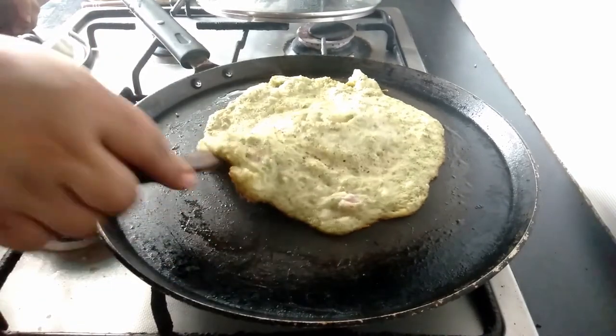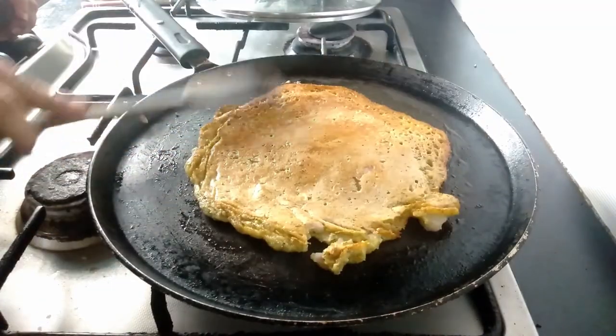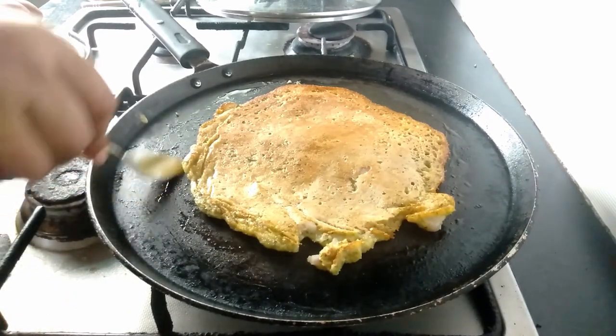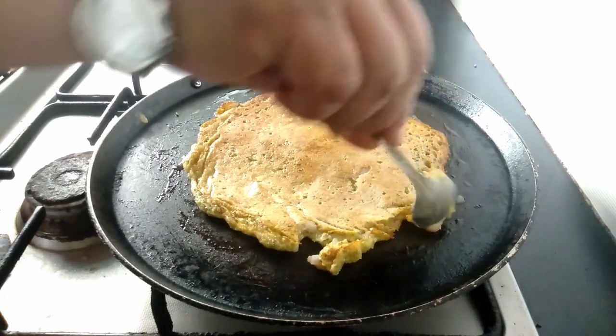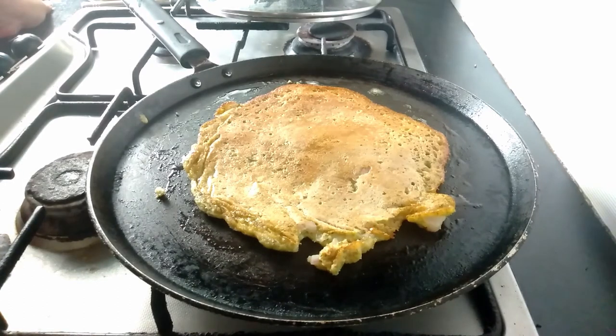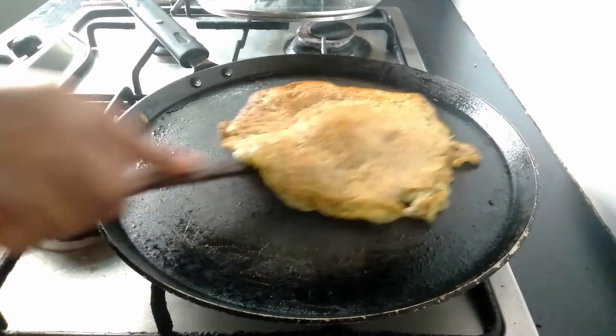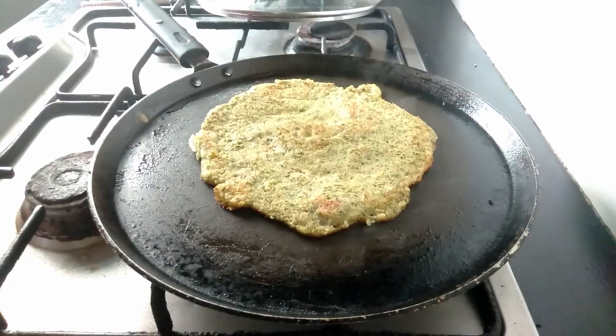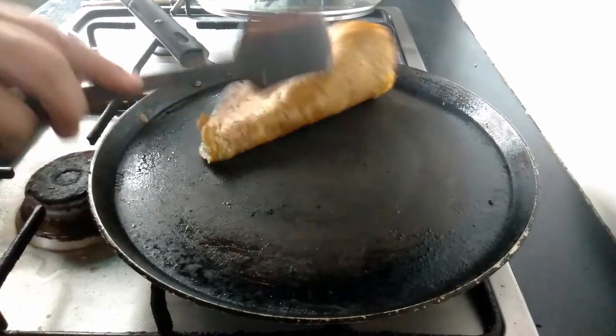Yes, it has cooked on one side. Let's flip it over. Remove it carefully from all the corners. It has cooked golden brown. Sprinkle some more oil or ghee on the other side, no need to cover now. Let it cook for some more time till the other side is also cooked golden brown. The dosa has cooked nice brown on the other side as well. Now I am taking this out onto a plate.